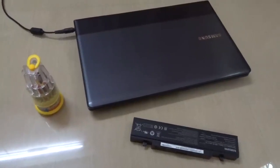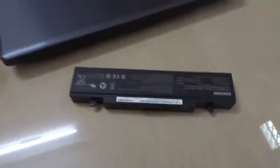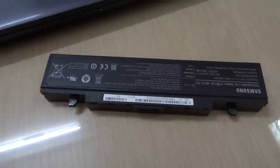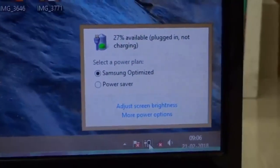Today we are going to discuss how to hard reset a laptop battery. Many of you have faced problems with your laptop batteries as they keep on saying that plugged in, not charging. As you can see here, the battery icon is plugged in, not charging.